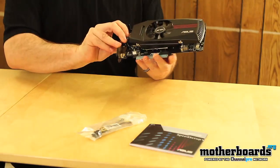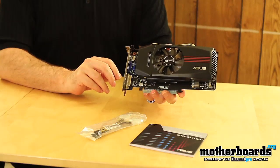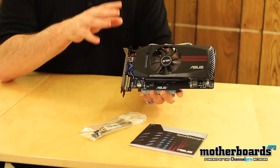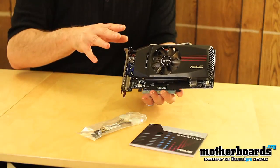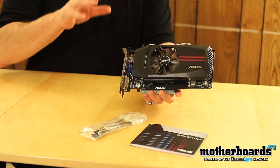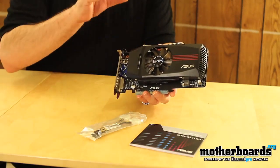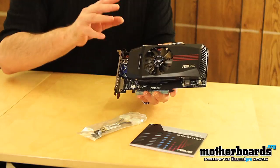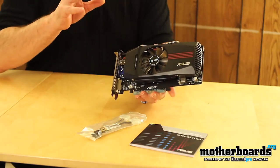Here's the card itself. The DirectCU version means it has better cooling — it helps dissipate heat away from the GPU, keeping the card running very cool. Some specifics about ASUS that they love to talk about is their Super Alloy Power, which allows for better overclocking, keeps power running on the card smoother. They also include their voltage tweak software for overclocking the card.